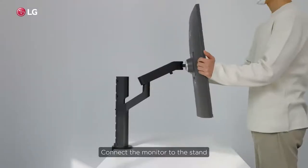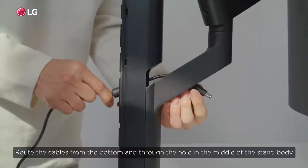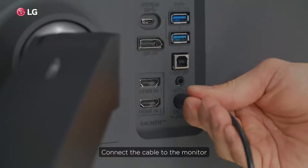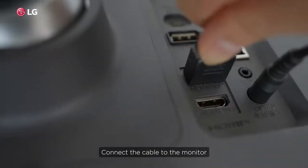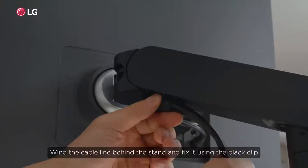Connect the monitor to the stand. Route the cables from the bottom and through the hole in the middle of the stand body. Connect the cable to the monitor. Wind the cable line behind the stand and fix it using the black clip.